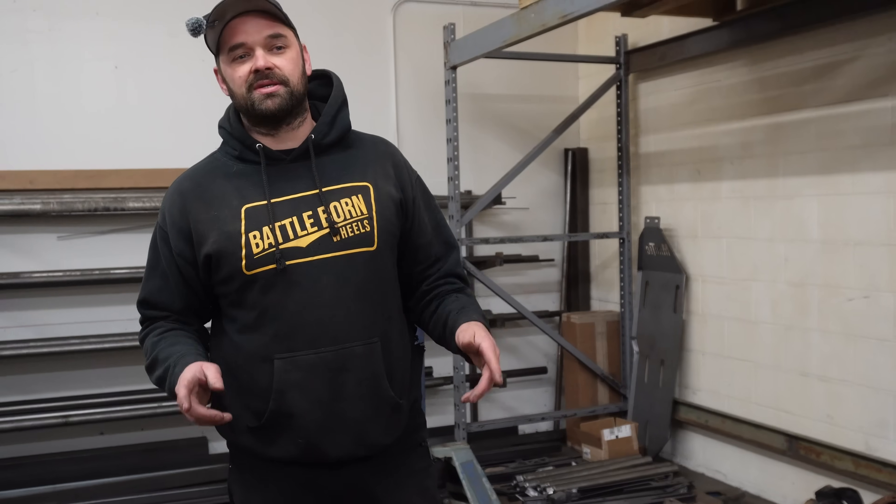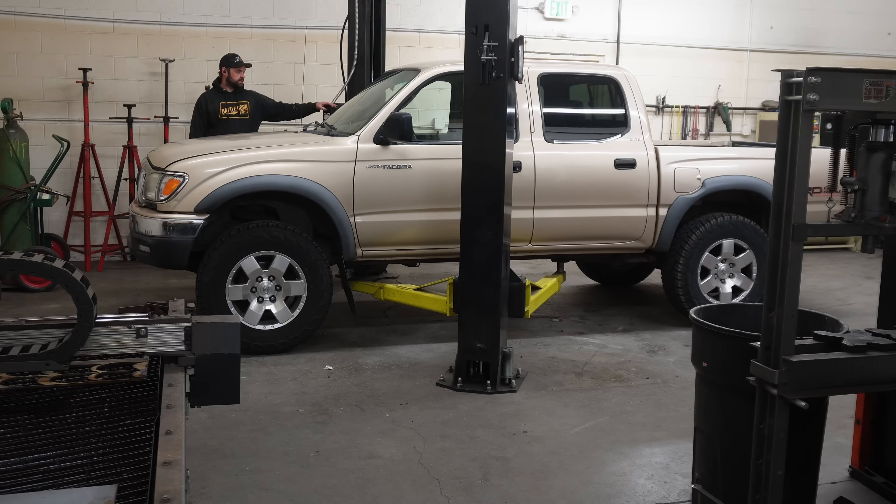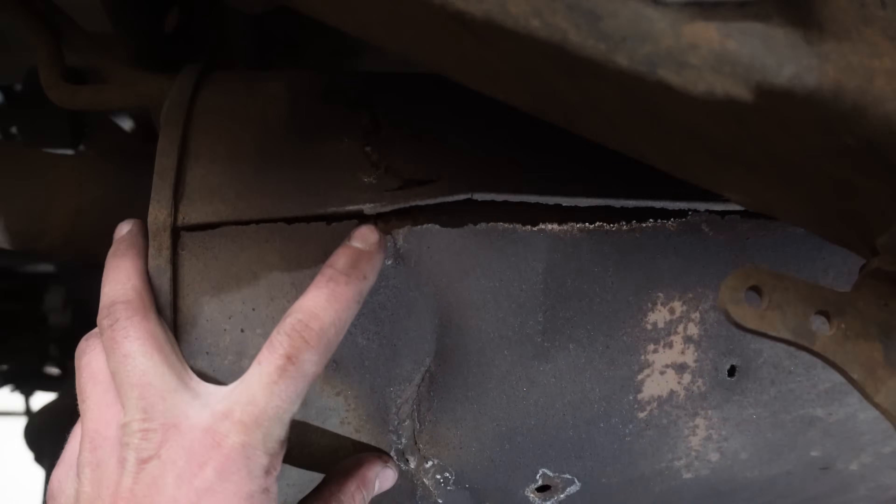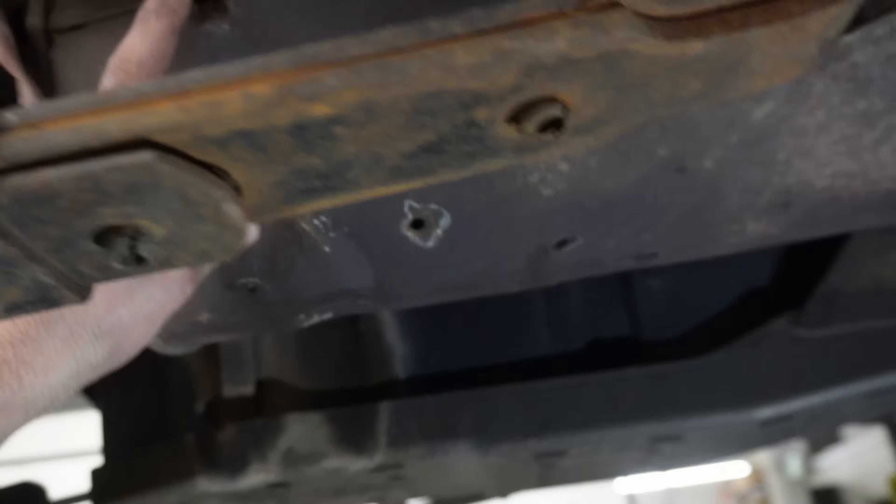Running a set of Fox 2.5 by 12 coilovers up front, and in the back we'll be running a set of 2.5 by 14 inch coilovers with our fabricated trailing arms. Now you know what we're putting under this truck - I think it's time we get to work.